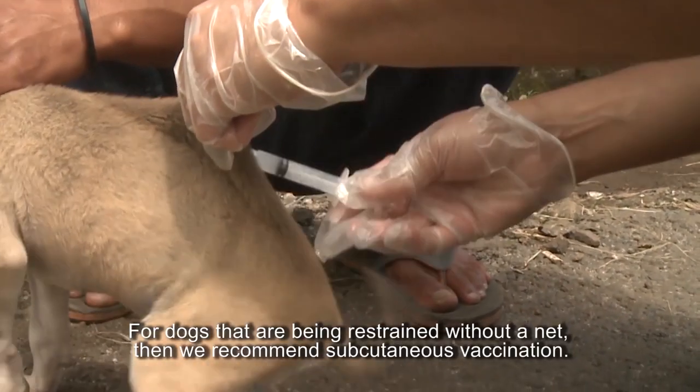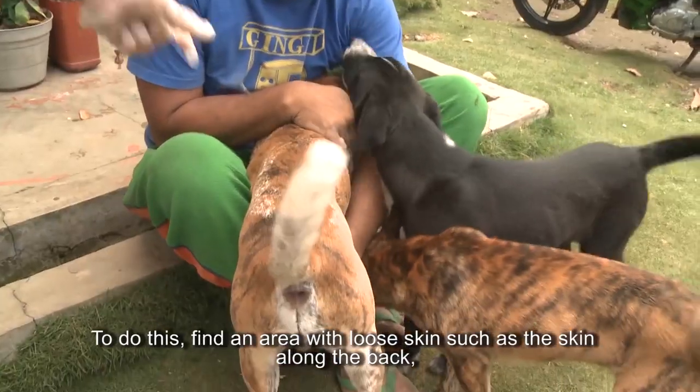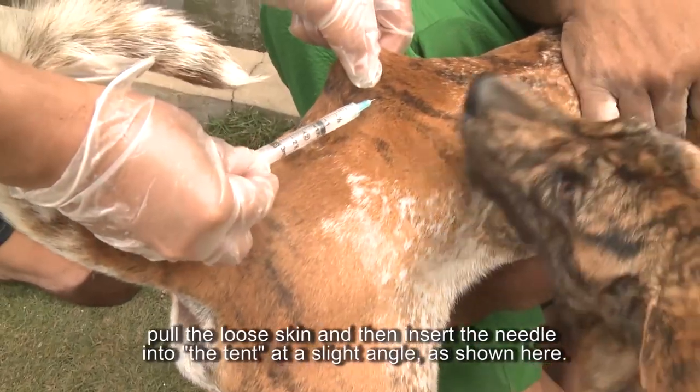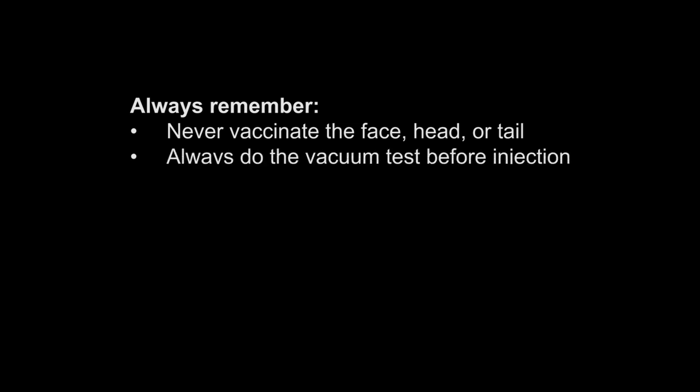For dogs being restrained without a net, we recommend subcutaneous vaccination. To do this, find an area with loose skin such as the skin along the back, pull the loose skin, and insert the needle into the tent at a slight angle. Never vaccinate the face, head, or tail of the dog or any other animal. And remember, the vacuum test must always be done before injection.